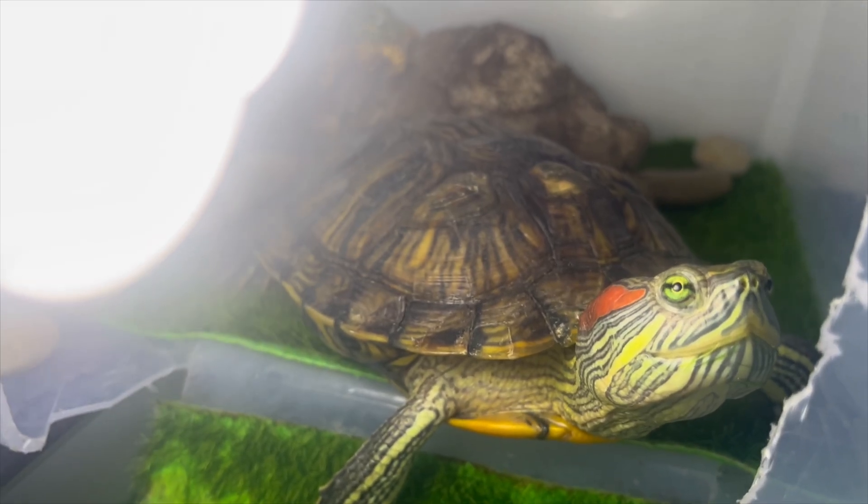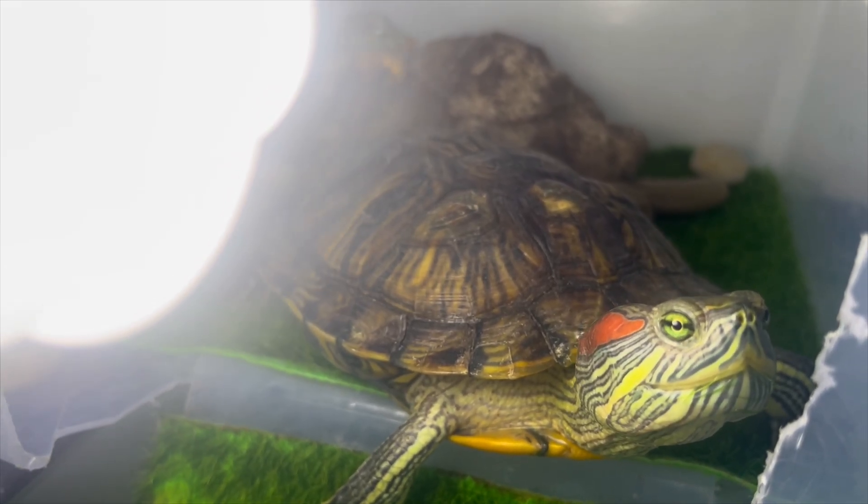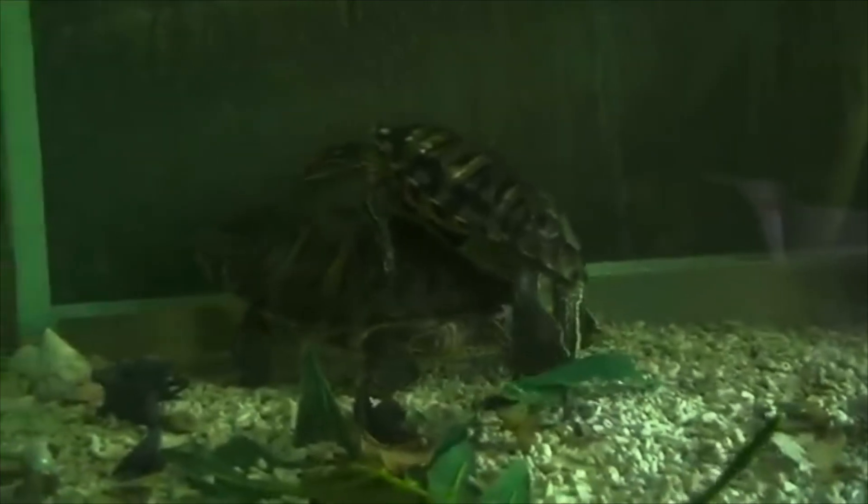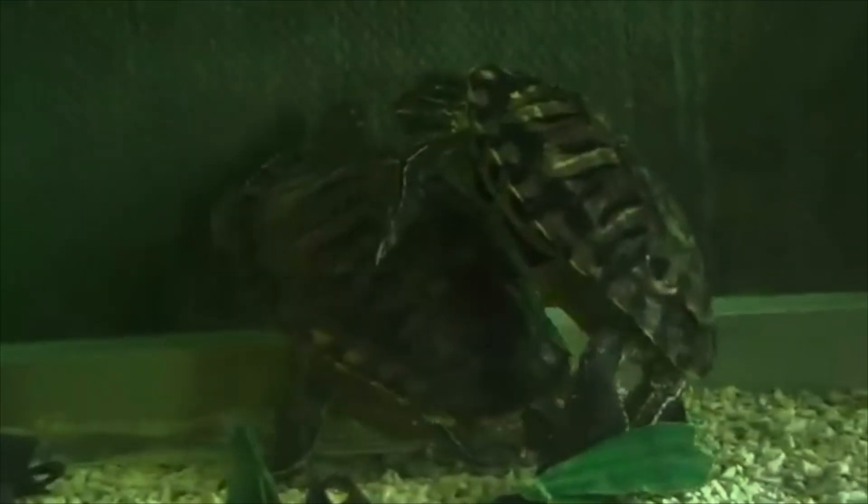Starting out with aquatic turtles, the main way that they mate is essentially having the male turtle mount himself on top of the female turtle. And while it sounds kind of easy, it's not the smoothest process, as you can see in the video below. Sometimes the female turtle will not really want anything to do with it, and she'll start trying to swim away.